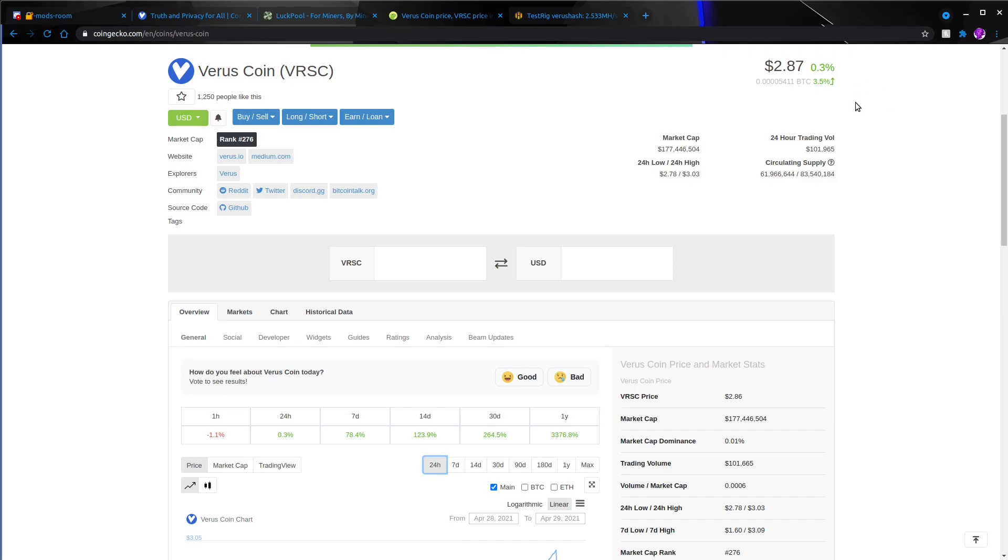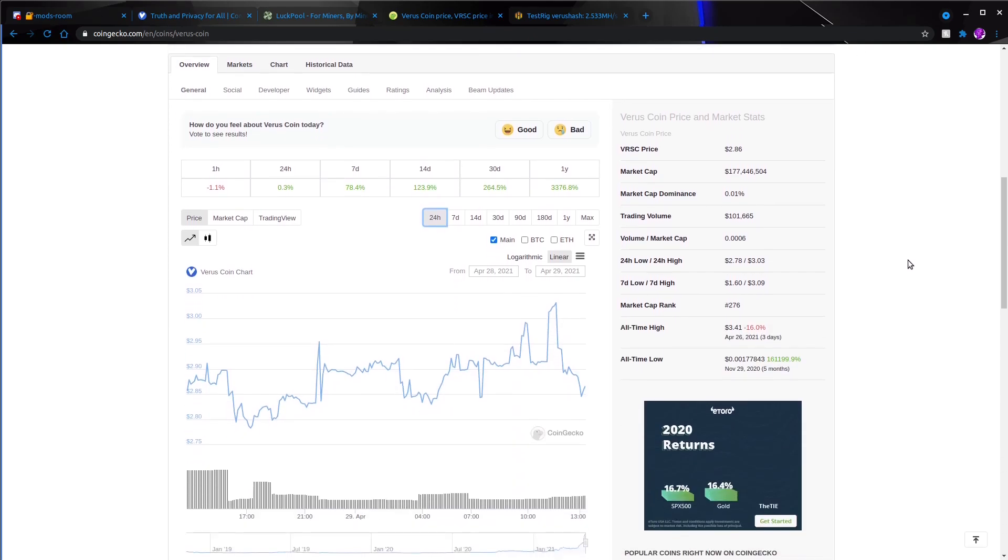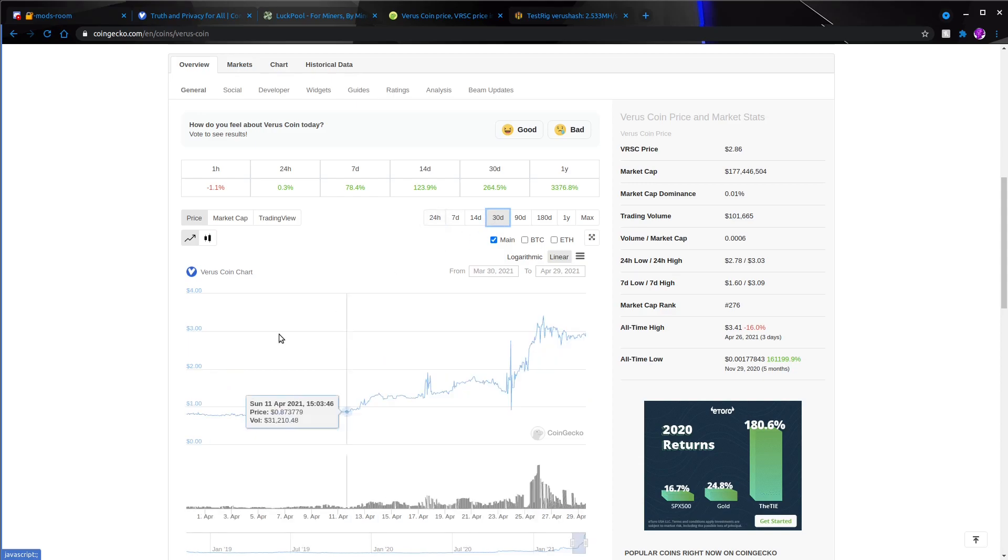Looking at the 24-hour graph it has regular volatility, but if we back off to 30 days, for the longest time it was sitting at about 75 to 80 cents. Then right around the 13th of April when the altcoin pump started, they started going up as well — a nice jump, and it looks kind of stable right now. It could go up or down. I am definitely not a financial advisor, so take everything I say with a grain of salt and for entertainment purposes only.